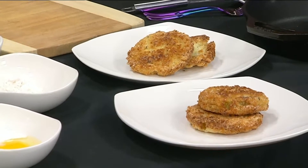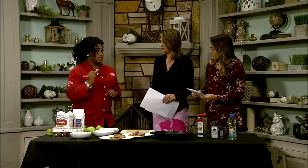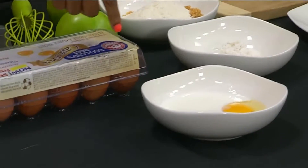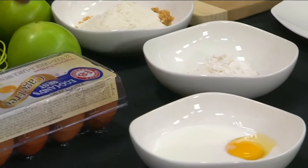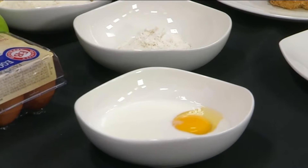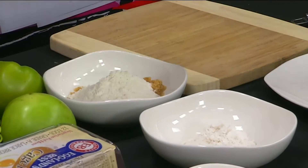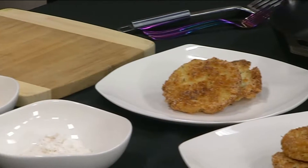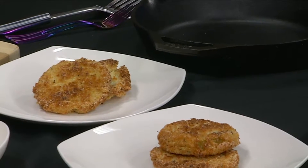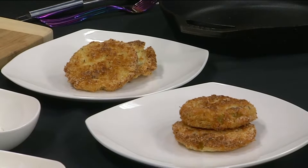You crush the pork rinds up and mix them with cornmeal — that's your second batter. First you dredge in flour, then put them in your egg mixture, which is one egg and one half cup of buttermilk. It's a three-station process: dry, wet mix, then dry again. They go into the fryer for two minutes on each side with oil at 375. Take them out, let them dry on paper towels, add salt and pepper, and they come out looking perfect.